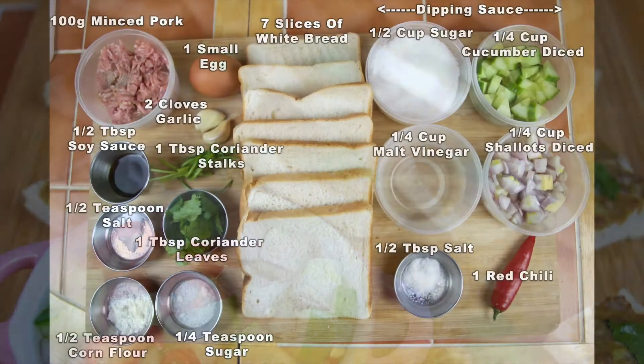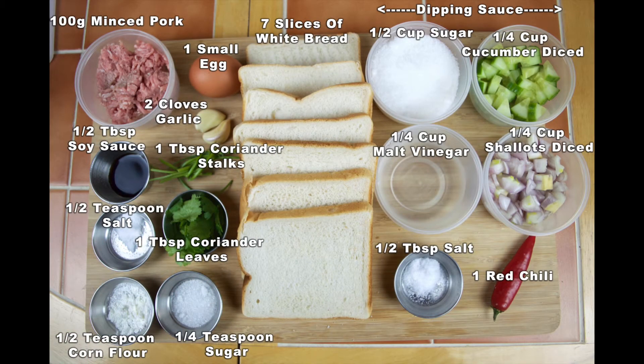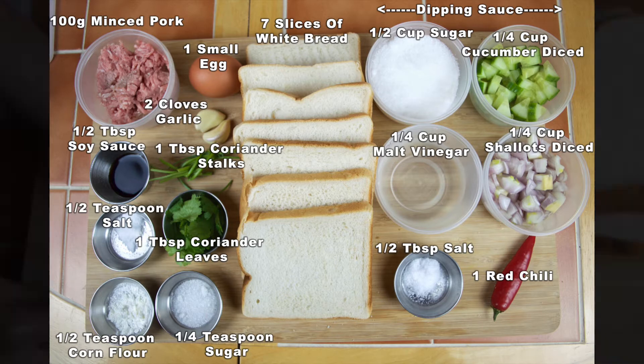So on-screen now the ingredients. As always, a full list of the ingredients is on our blog post — a link to that's in the description box just below this video. So let's get started.